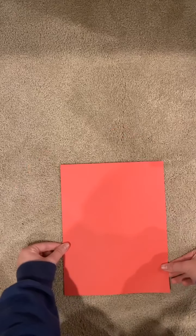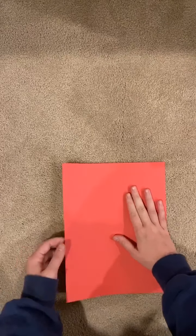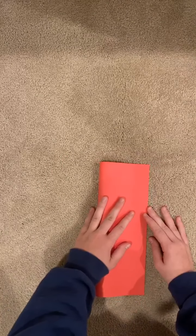This one is going to be a fighter jet. I forgot to mention you can use whatever colored paper you want — you can even color a paper and then fold it, and that works great too. So what you're going to do first is go hot dog style, then fold it in half and make a crease.